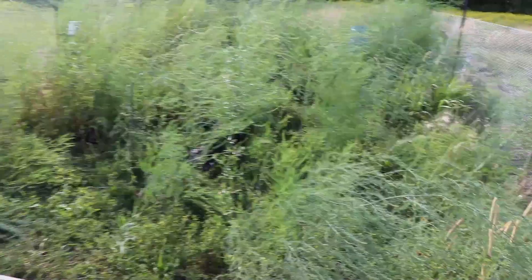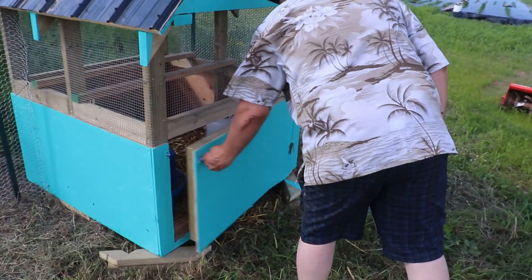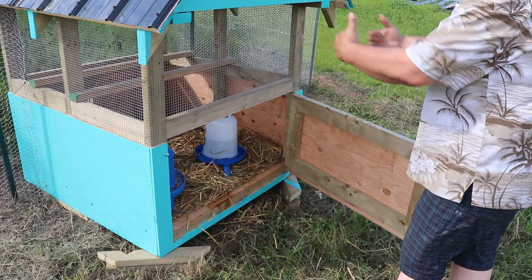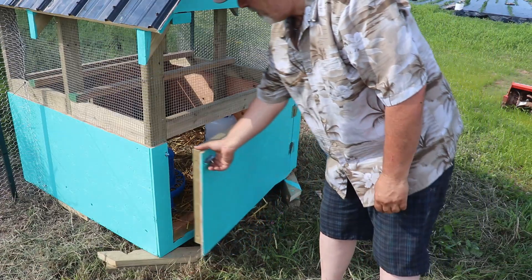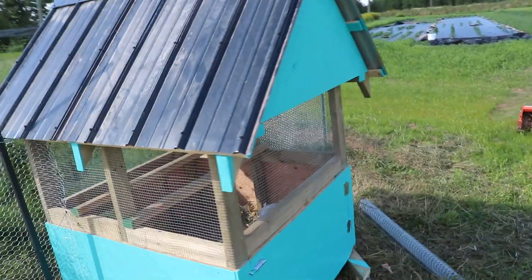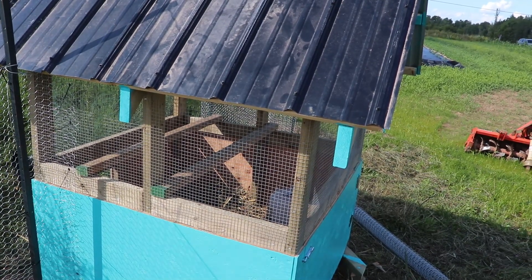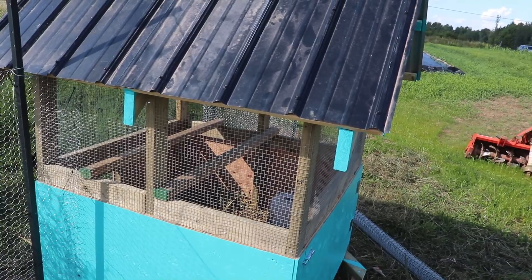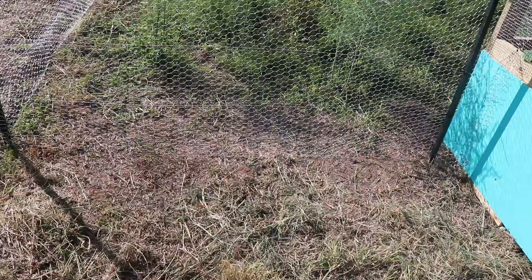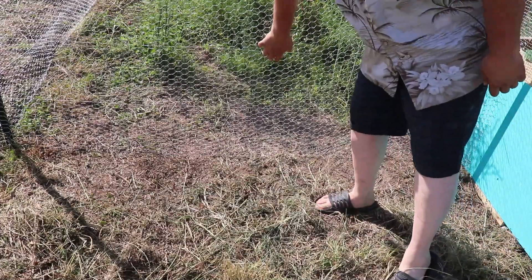A couple of things about the chicken coop: I made a hatch in the back for easy access to get the water and food changed and to clean it out without having to crawl in. On the inside there are a couple of perches going across and they've already figured that out — it doesn't take them very long. I've set this on t-posts and it's inside the electric fence that I already use for my garden. I've pinned the bottom down with brackets so the fence can't be lifted, which should prevent any ground predators from getting in.